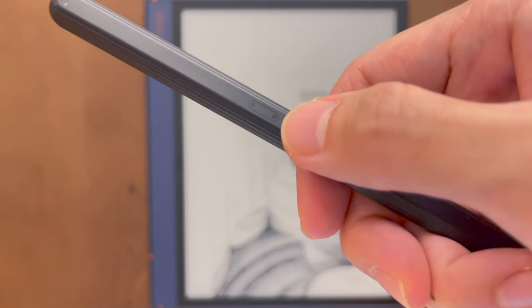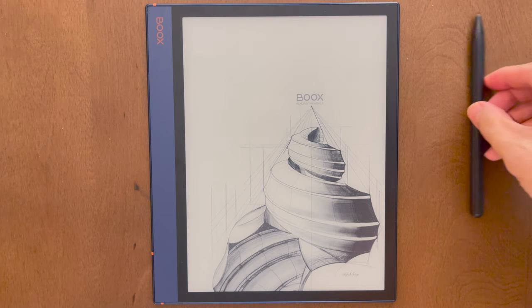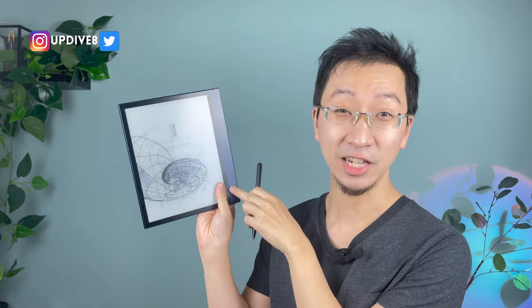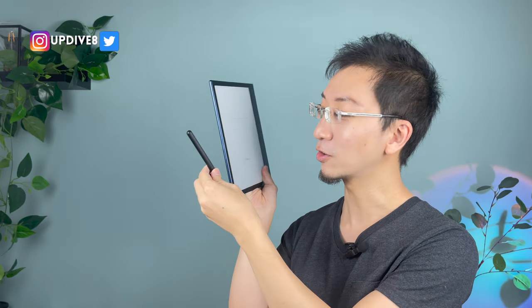Another useful thing about the Books pen is that it has one magnetic side, indicated by two dots on the flat side of the pen. Because the Books Note Air has a metallic finish, the pen sticks quite nicely to it. But just be mindful — it only sticks on one edge of the device. If you take the pen to the other side, which has the branding and the USB-C port, the pen is not going to stick on that side. It only works on one side.